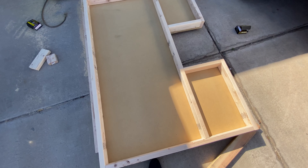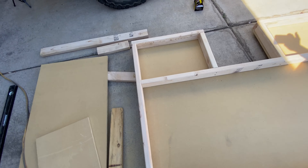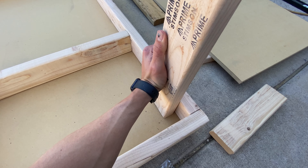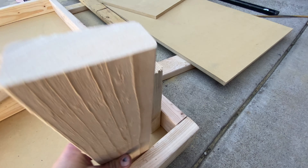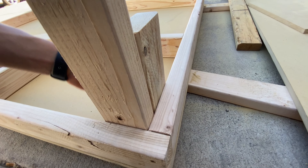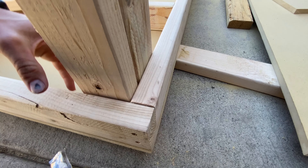Now I'm going to move on to the legs. For the legs I'm just going to do these at 36 inches. I'm around six feet tall so I think that'll be a good height. I'm going to have one going up vertically and then one going horizontally, screw these together and then screw them down here — that way they'll have good support so they won't be wobbly at all.